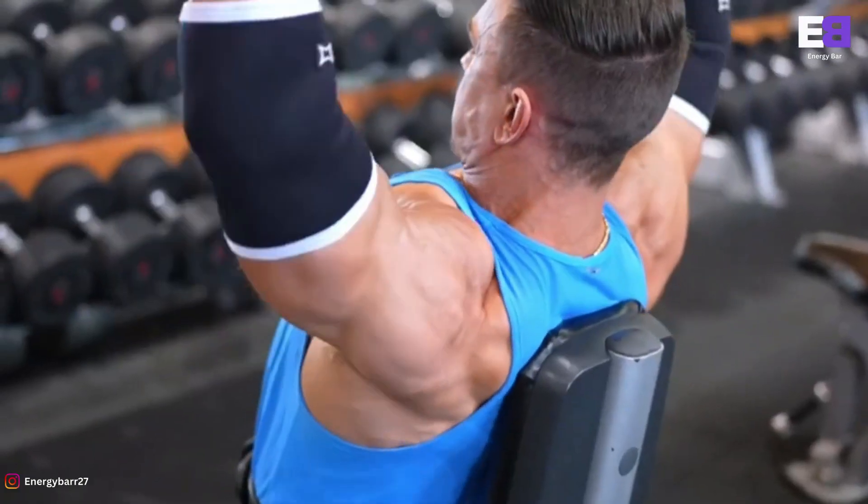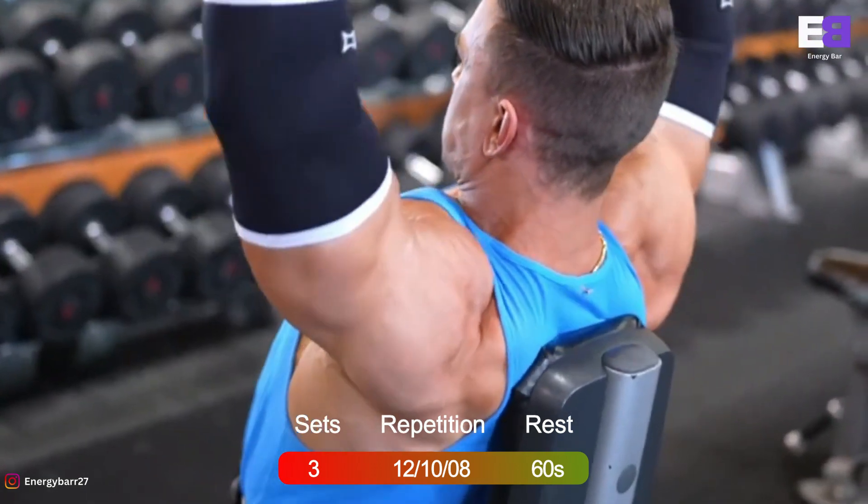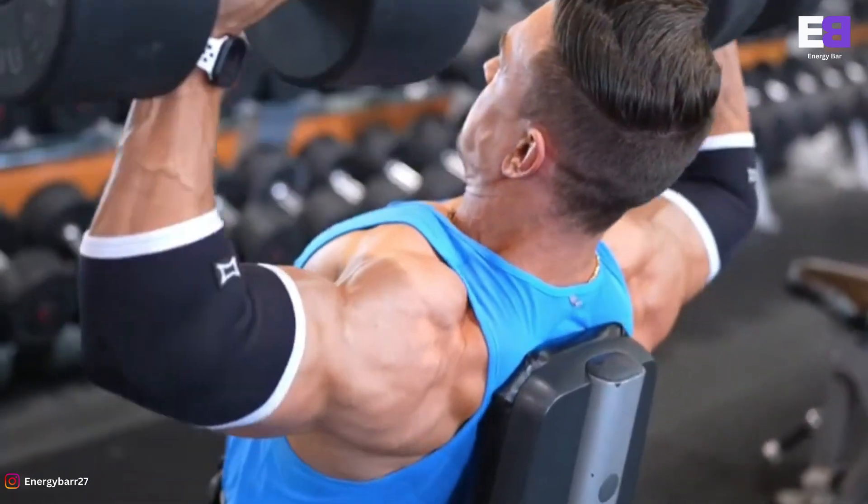Now exhale and push the dumbbells upward until they touch at the top. Then after a brief pause at the top contracted position, slowly lower the weights back down to the sides.